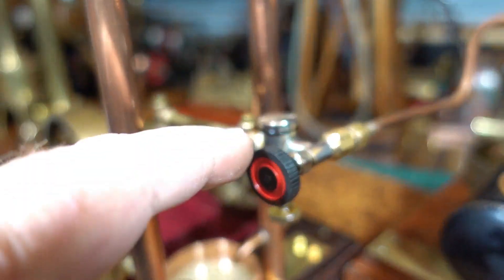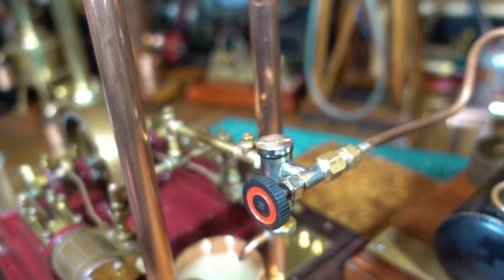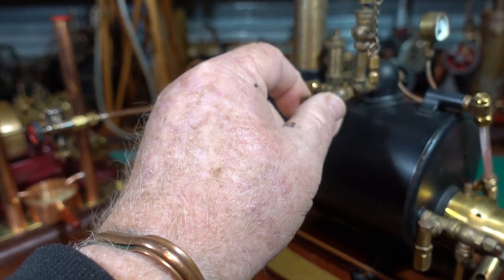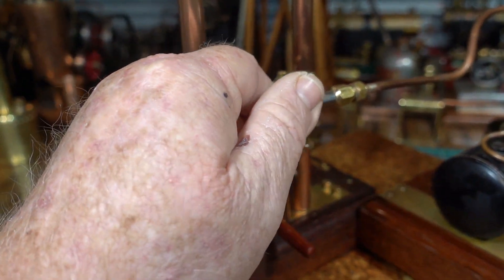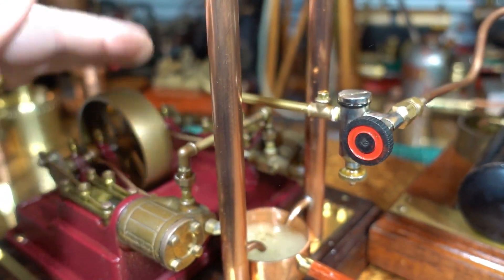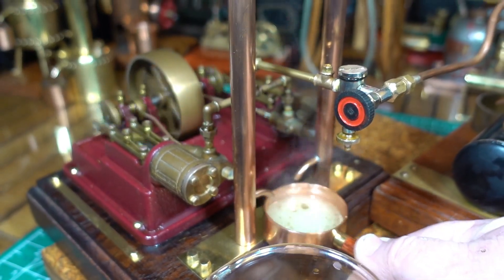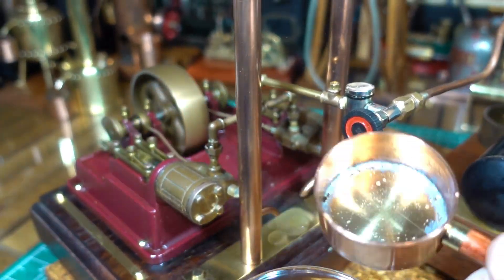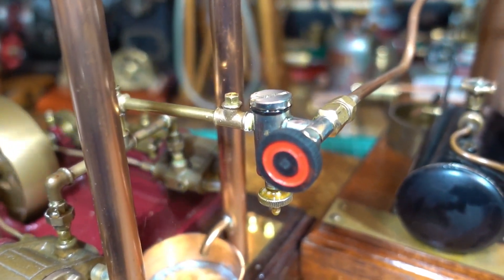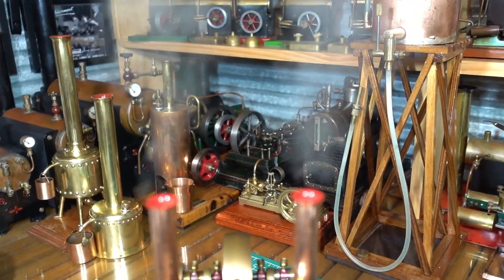Okay, back again - that O-ring had split in half and that's where the leak was coming from. So we'll do a take two on this - turn the steam on, put this on. All right, no leaks! The stacks are working very nicely, you can see the steam coming out of the two stacks.